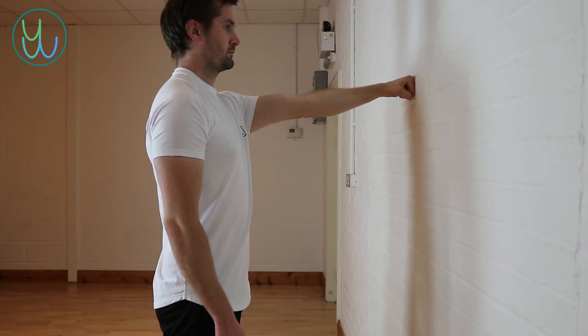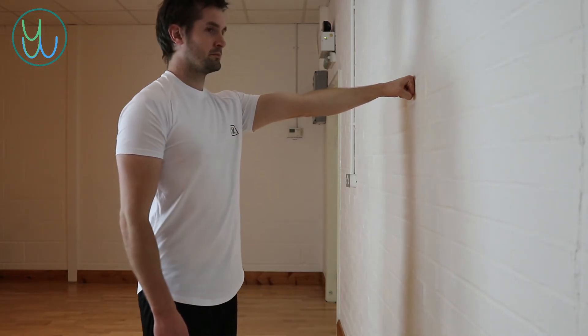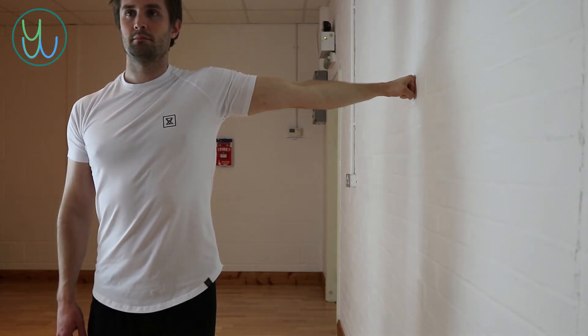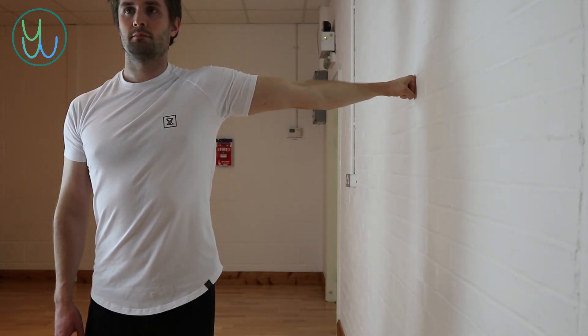Keep your fist where it is, but turn the rest of your body towards the opposite side by 90 degrees. You should feel the stretch through the front of the upper part of your arm.